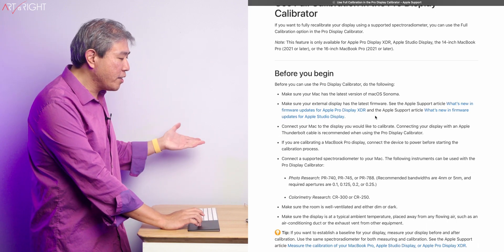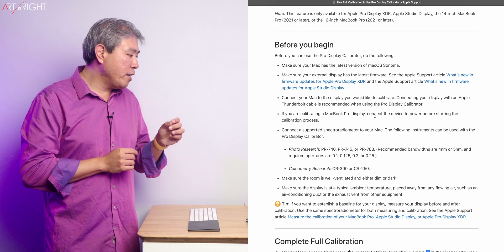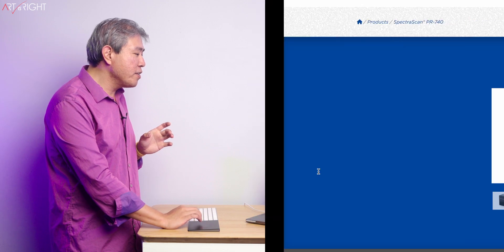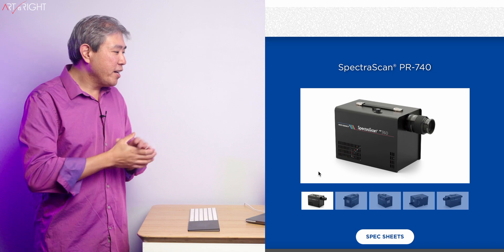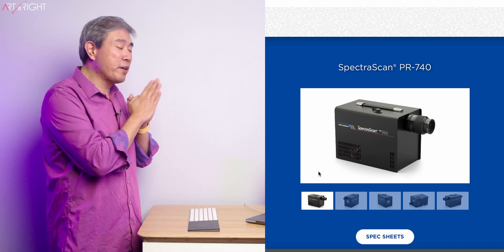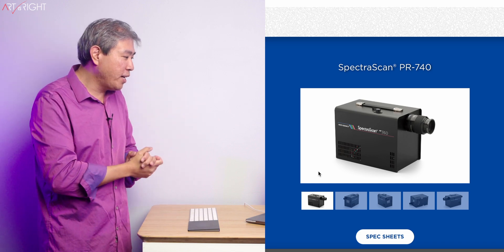There are devices from two companies: Photo Research and Colorimetry Research. When I search for a device from Photo Research, I'm getting something that looks like an industrial device used in a factory or professional lab that does color testing all the time. These are huge devices. As far as my Google search goes, I was never able to find a price for these Photo Research devices because they always say 'call for a quote,' meaning they must be fairly expensive and most likely a custom-built solution.